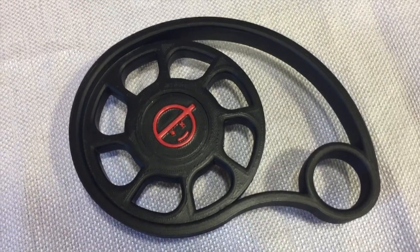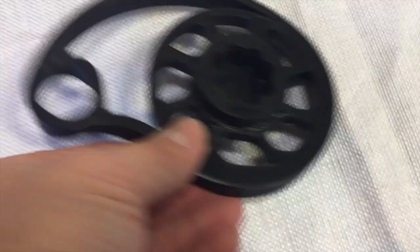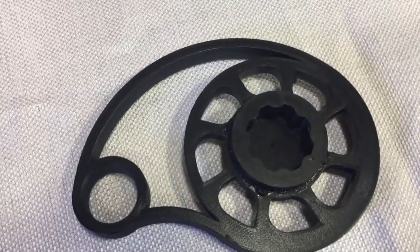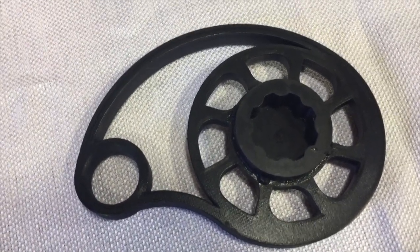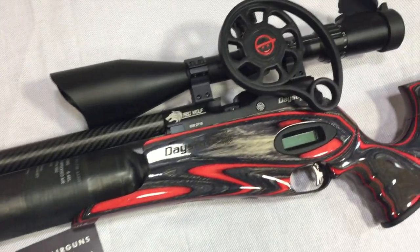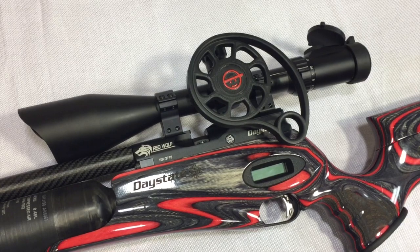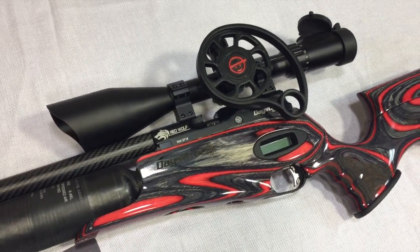Here's the front side — it's got my logo printed on it, looks really nice. When I flip it over, you'll see the notches he made on the back are an exact match to the notches on my knob, so it'll be a perfect fit. It's held on with three grub screws. And this is what it looks like on the rifle.